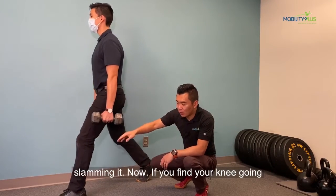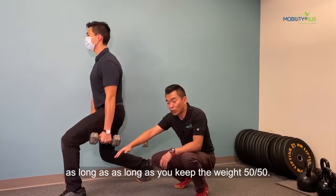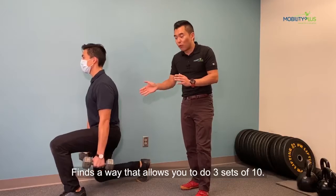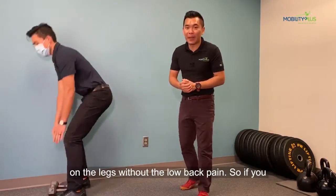Now, if you find your knee going forward more towards your toes, that's fine as long as you keep the weight 50-50. So find a way that allows you to do three sets of 10, and you're going to feel quite a bit of gains on the legs without the low back pain.